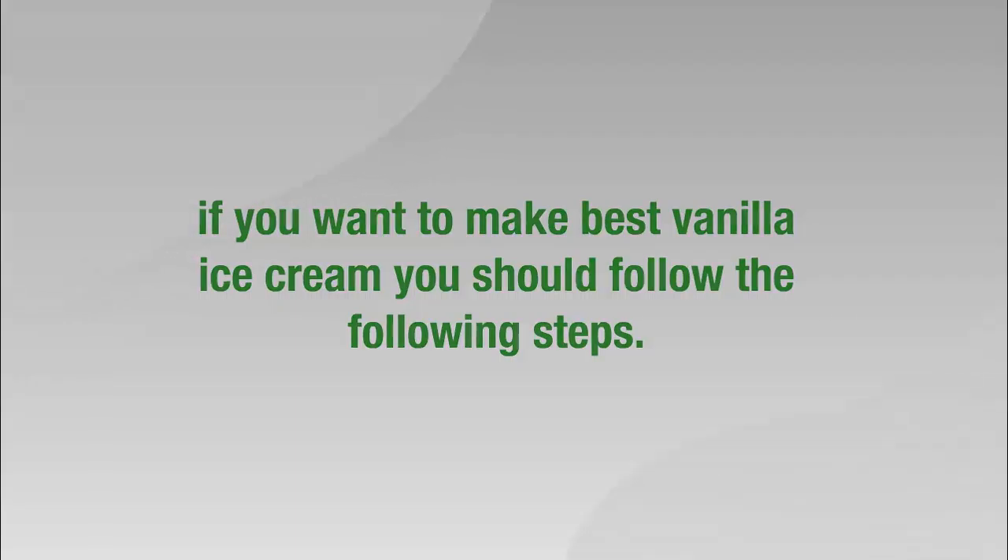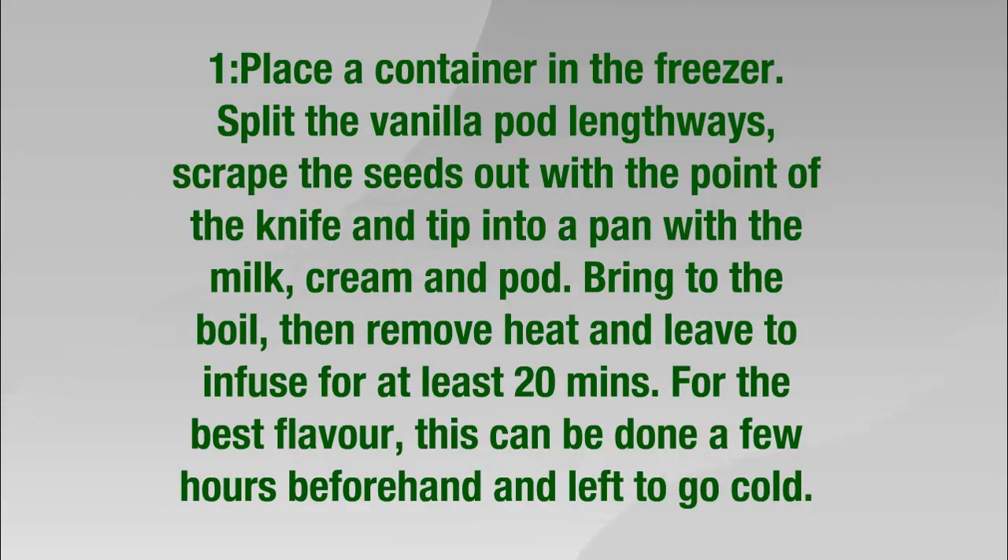Step 1: Place a container in the freezer. Slit the vanilla pod lengthways, scrape the seeds out with the point of a knife, and tip into a pan with the milk, cream, and pod. Bring to the boil, then remove from heat and leave to infuse for at least 20 minutes.